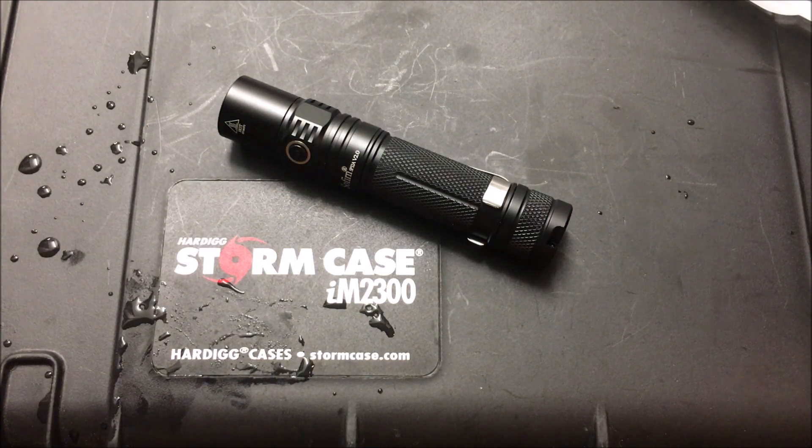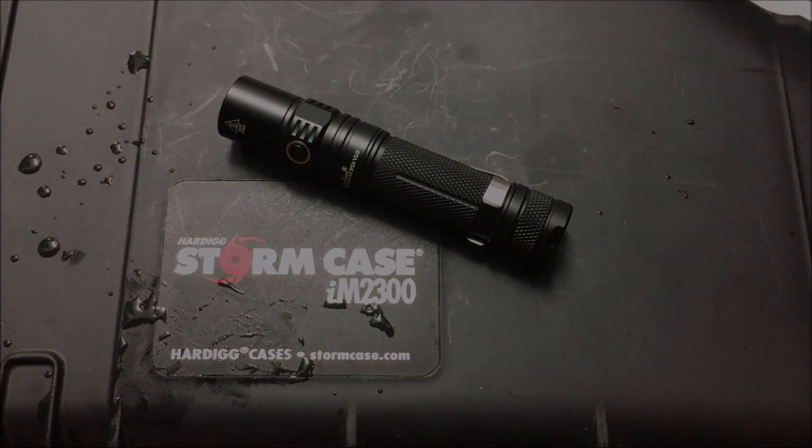I hope you guys like this light. I'll add all the information and links in the description below. Thanks for watching — have a good one.